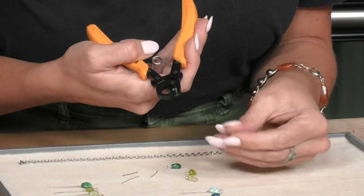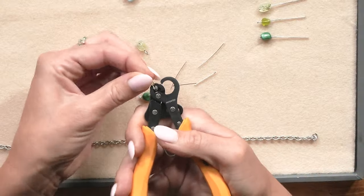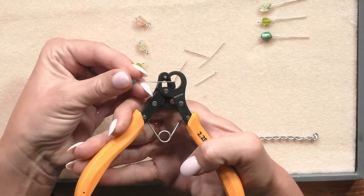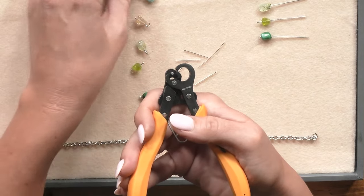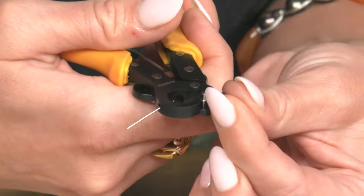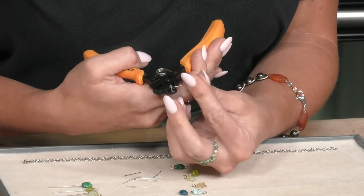If you're only doing a couple of loops, I don't love this tool for that. I don't really tend to use it if I'm only doing a couple of loops on a piece, because then I have time to really take my time and get out all my tools. But if I'm doing a bunch of head pins, a bunch of loops, this is a time saver.